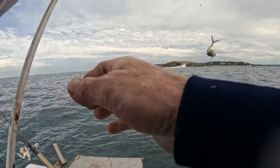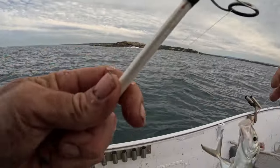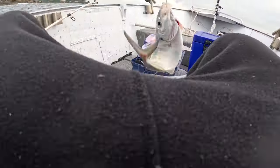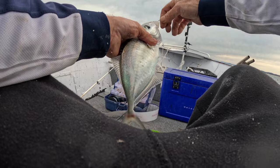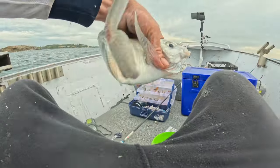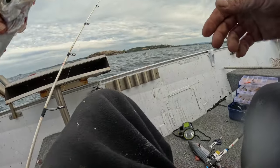We've got another trevally - another trevally! Let's check that size. He's getting close to that 30 centimeters - right on 30, you wouldn't read about it. I'll let him go.